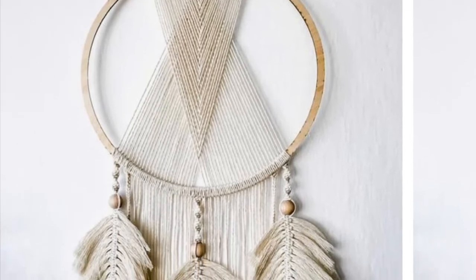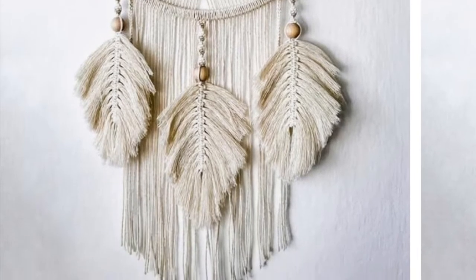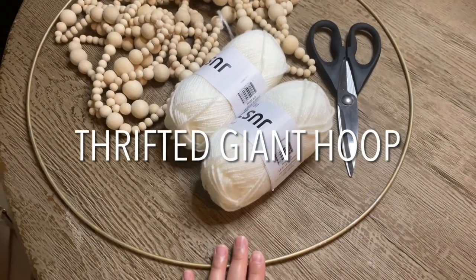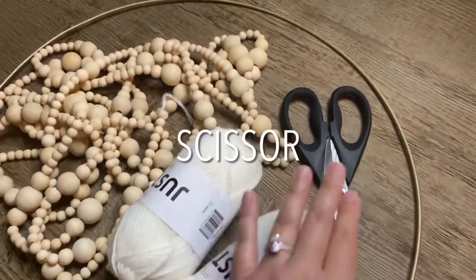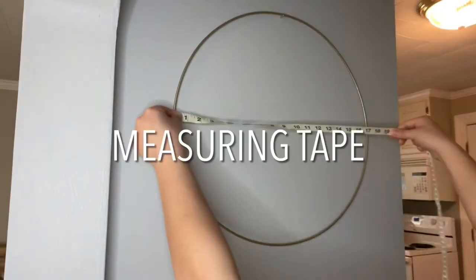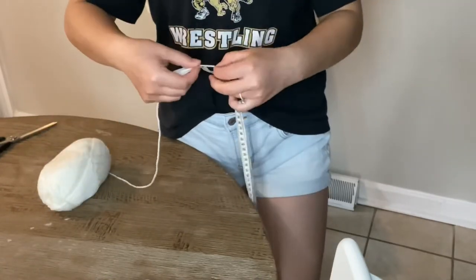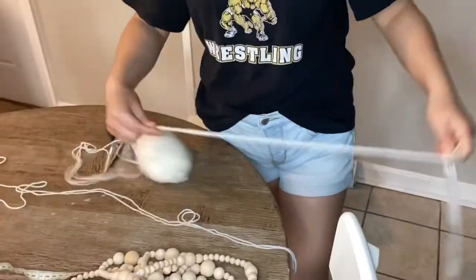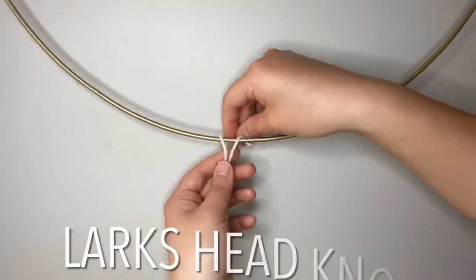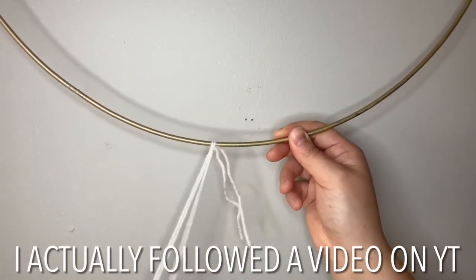So I've been seeing these beautiful boho dream catchers on my Pinterest lately and I'm so in love with them, and I decided to recreate one myself. To do that I'll be using a thrifted gold hoop that I've had for years, reusing my wooden beads, yarn from Dollar Tree, a pair of scissors, a needle, and a measuring tape. I started off by measuring my giant hoop — it was 19 inches in diameter — so I decided to give it about 80 inches in length so that it will be enough to wrap around twice and have enough to hang at the bottom. I cut 80 strands of this.